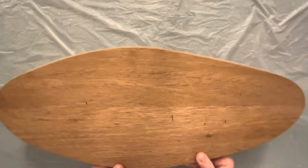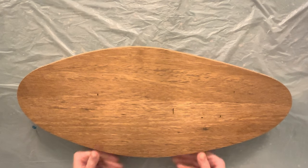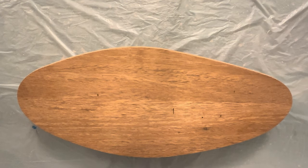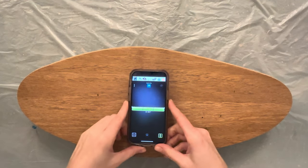The first thing I do is check the level with the bubble level. I want the board to be properly level so that the resin doesn't flow to one side and mess up my waves.